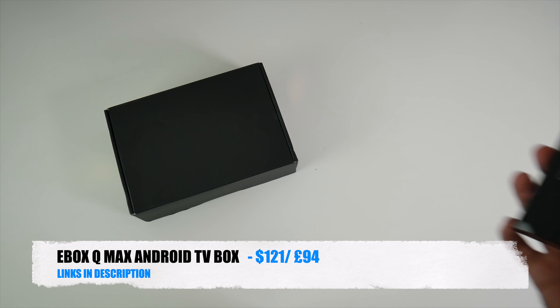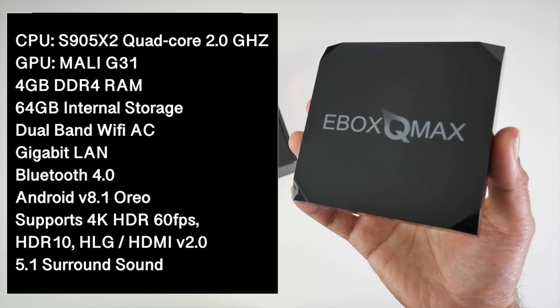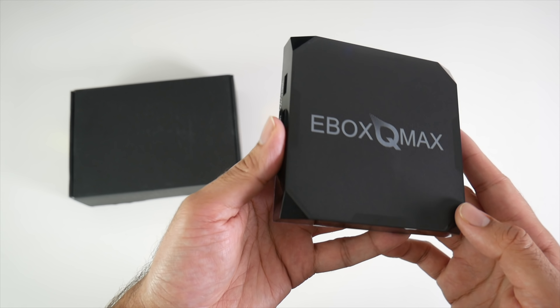Under the hood we have the S905X2 quad-core CPU with 4GB of DDR4 RAM and 64GB of internal storage. You also have dual band Wi-Fi AC, a gigabit LAN, Bluetooth version 4, Android version 8.1 Oreo, supports 4K HDR at 60 frames per second, supports HDR10 HLG, HDMI version 2.0, and 5.1 surround sound.